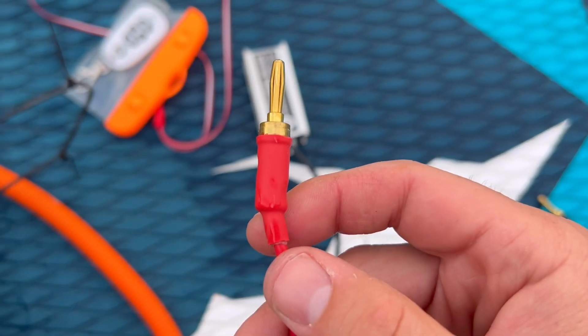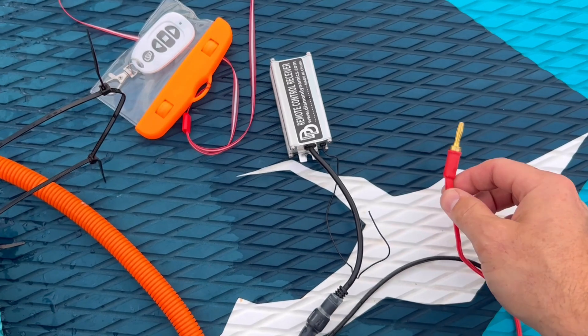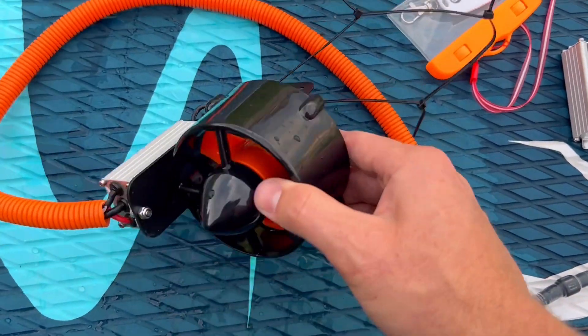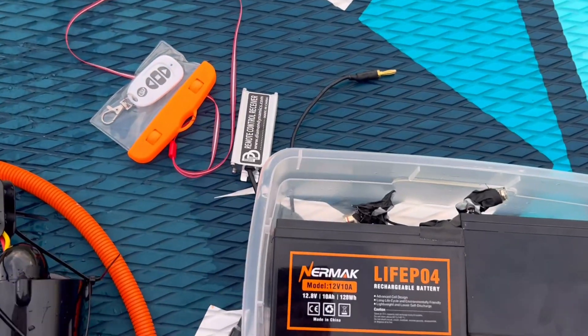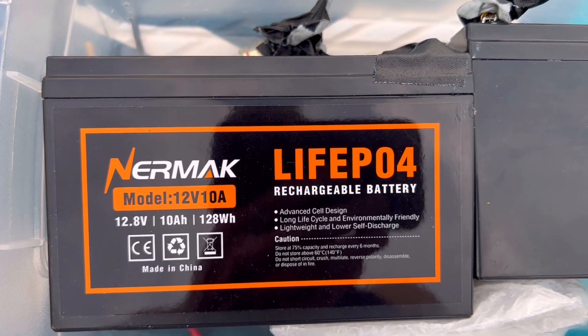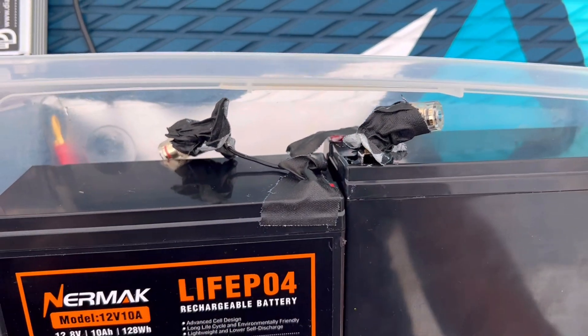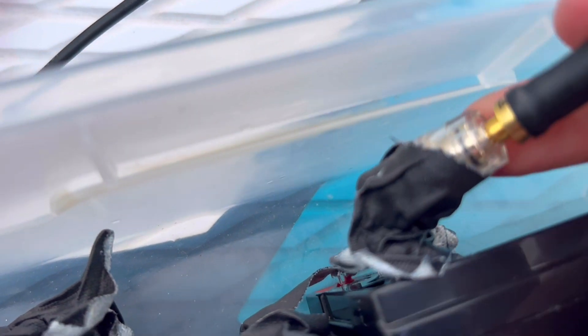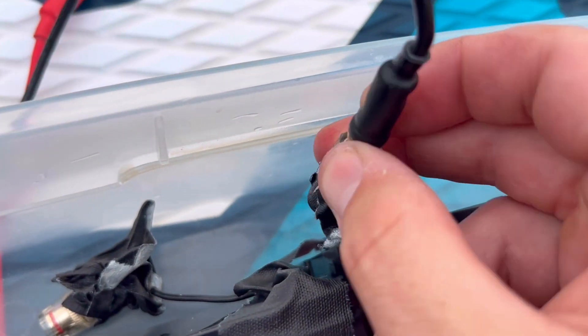It comes with quick disconnect connections on the power to easily connect and remove it from your battery. I've got two Nermok batteries hooked up so I can get 24 volts, which is giving us a lot faster propulsion. That quick disconnect makes it easy to plug them in.